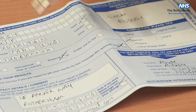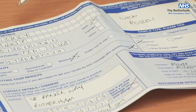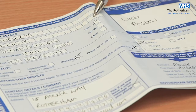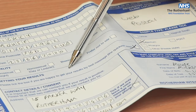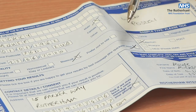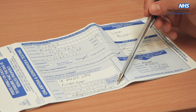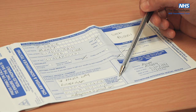Once you've done your sample, it's really important to fill the form in properly so that we can get the results back to you. You need your first name, surname, date of birth, postcode, the date of the test, whether you're male, female, or other, and your sexuality. It's really important to tick if you're happy for us to send your results by text message to your mobile. Fill in your contact details — ideally your address, mobile number, a landline if you've got one, and an email address. Please also tick here if you're happy for us to leave an answerphone message.